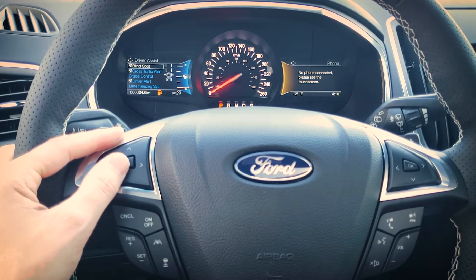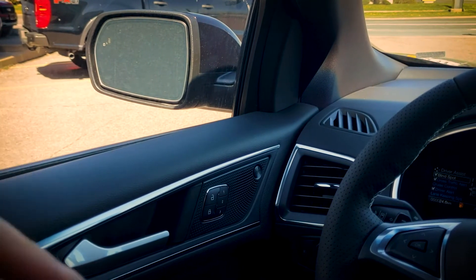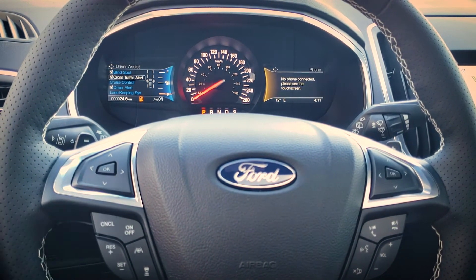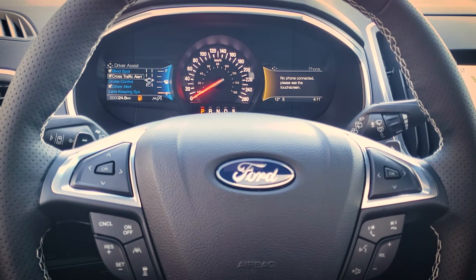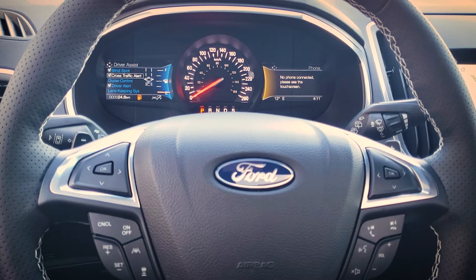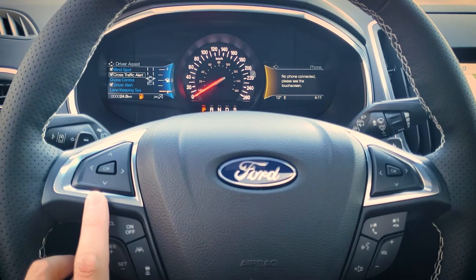Next is driver assist settings. The blind spot system lets us know if anybody's in the blind spot on either side of the vehicle — it highlights orange if there's someone there. Cross traffic alert is a really cool system — keep it turned on. If you're backing up or pulling forward and a vehicle is coming perpendicular from your left or right, you'll get an audible warning letting you know there's a potential collision from an oncoming vehicle the car has picked up.